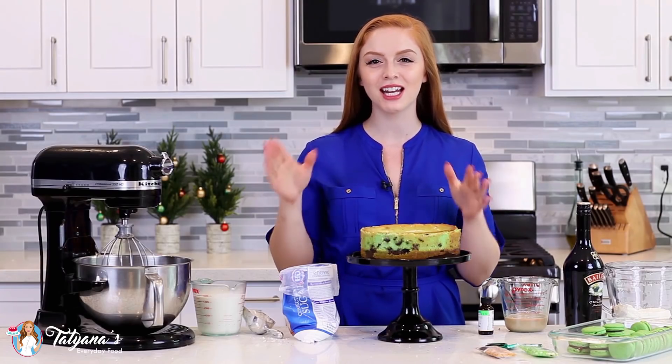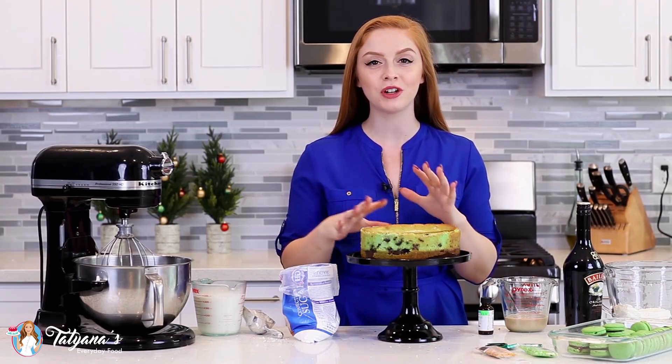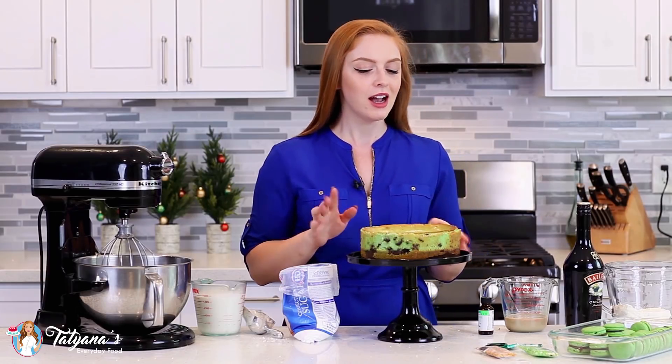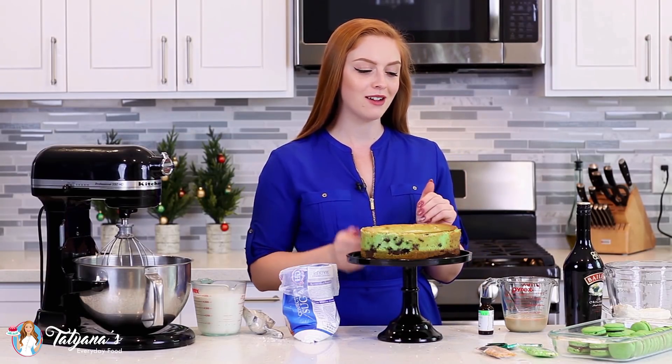Once your cheesecake is done baking, allow it to cool at room temperature for about 30 minutes, and then place it into the fridge and let it cool completely — it just takes a few hours. I just transferred it out of the springform pan onto a cake stand.